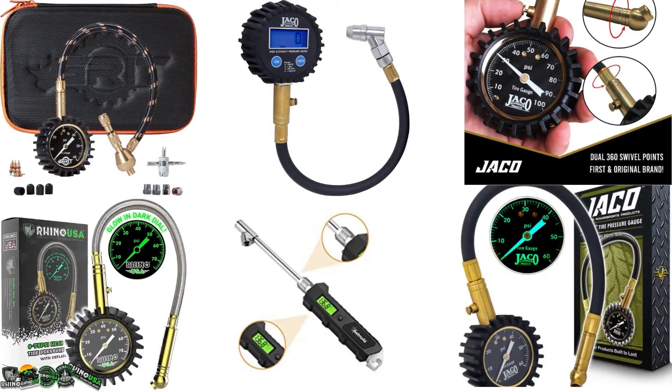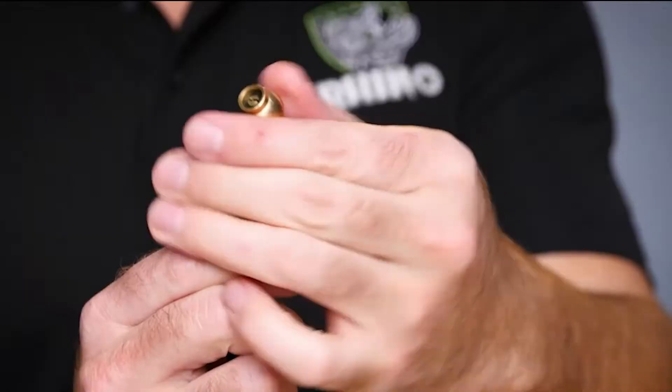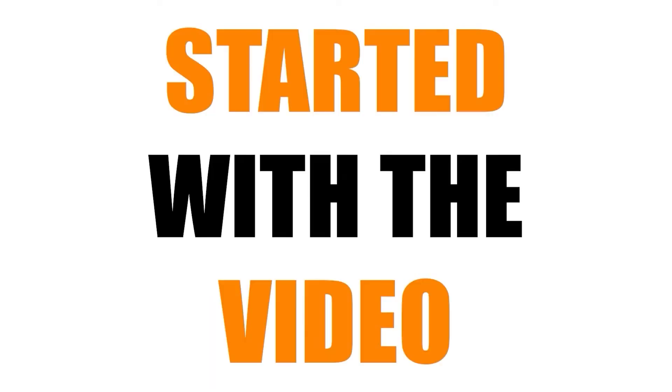Hello everyone, welcome to MyChannel. In this video, we will review the 5 best digital tire pressure gauges. Our experts provide honest and unbiased reviews of products to give you the most accurate information. Check the links in the description below. So let's get started with the video.